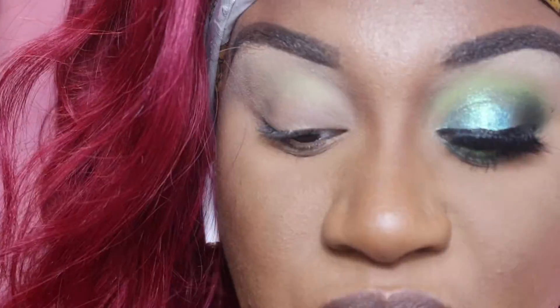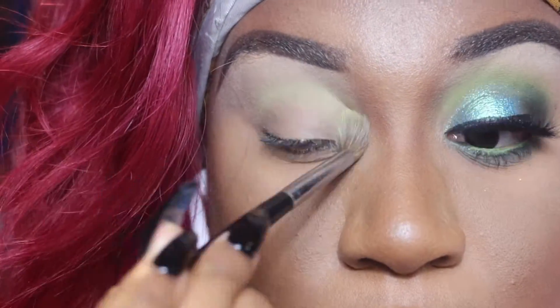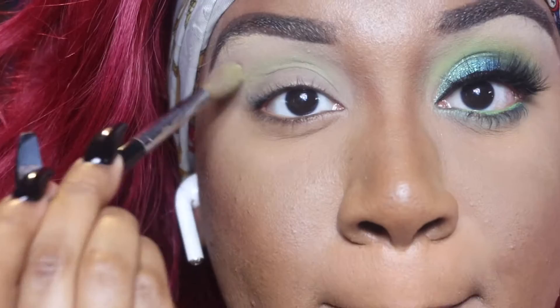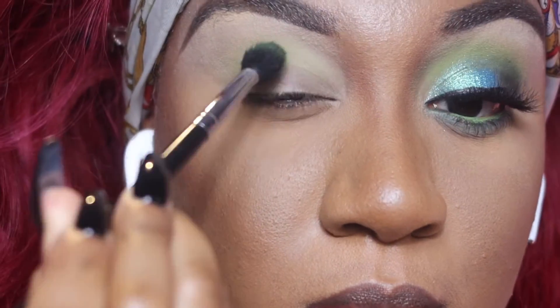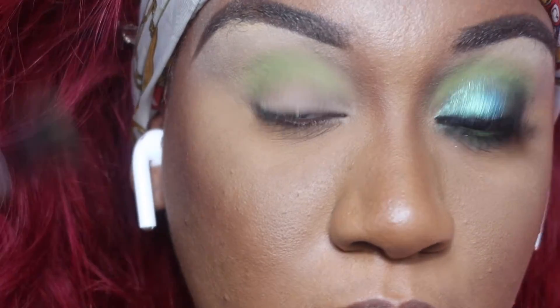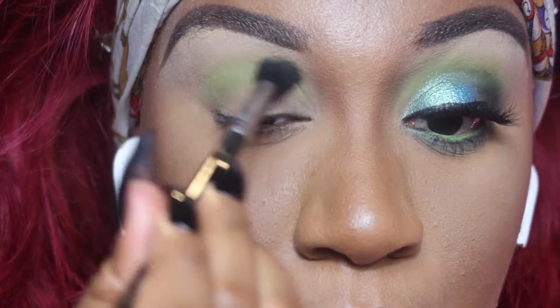Now I'm going to go in with cucumber avocado and I'm going to go right into my transition area and use that. Then I'm going to deepen it up with this minty color, which is going to give me more of that green pop that I'm looking for on my eyes.